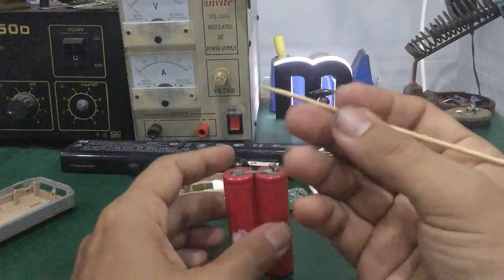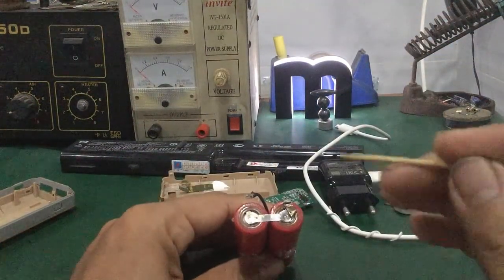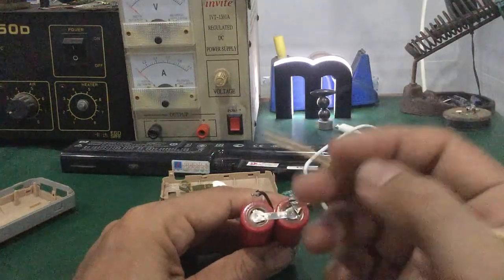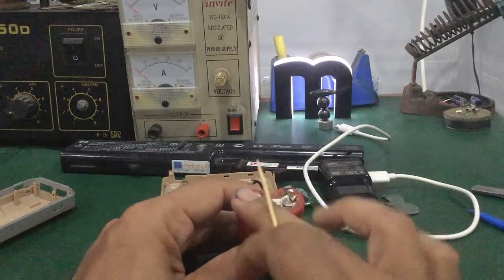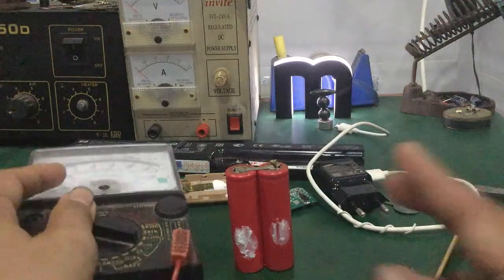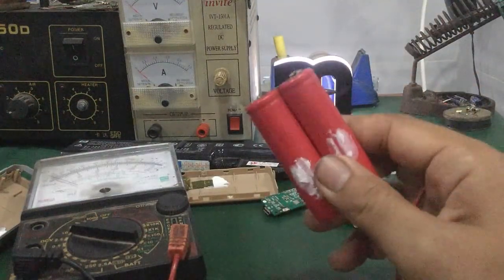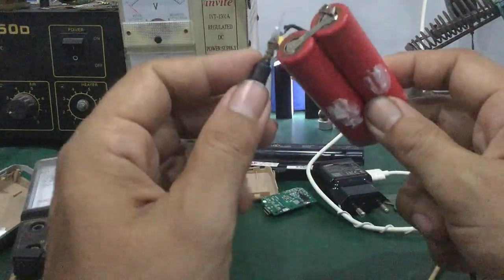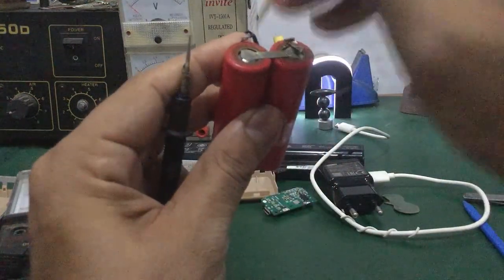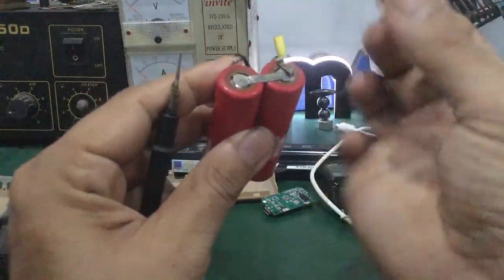Các bạn lấy cái que vừa nhỏ, chọt vừa khít vô đây. Chọt vô thì nó sẽ nghe một tiếng xì — giống như không khí thoát ra ngoài. Cái pin này khi đó các bạn đo thử với VOM. Tuyệt đối dùng mấy que tăm tre thôi, không được dùng kim loại vì sợ chạm chân bên trong. Chọt sâu sát xuống, chọt xung quanh, đồng thời lắng nghe tiếng xì một cái — giống như không khí thoát ra khỏi bên trong.